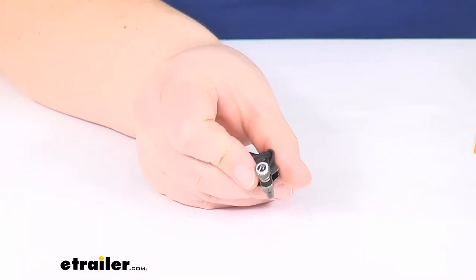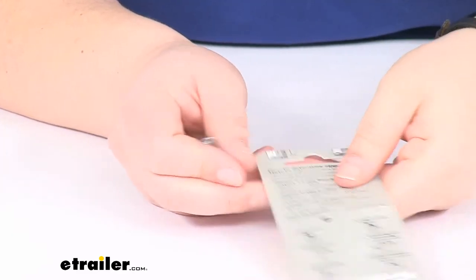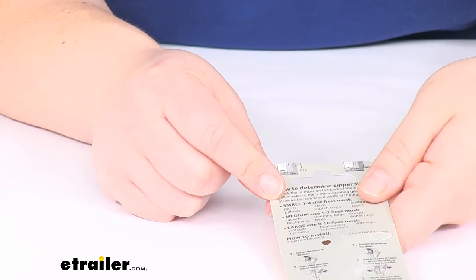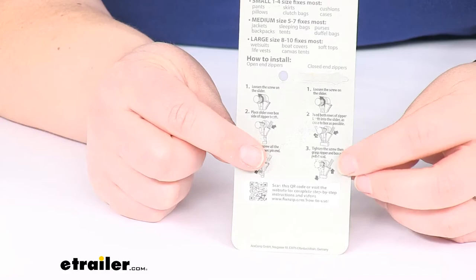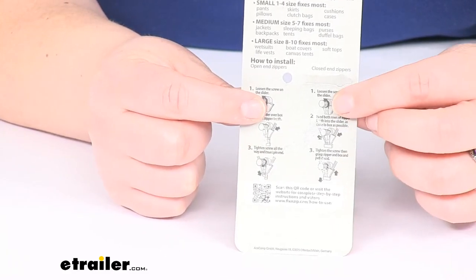This large size is going to be used for something bigger than a standard jacket zipper. If you're not sure which size you need, the packaging has a little ruler to help you figure out which one works for your application. It also has instructions on how to get it in place for both open-ended and closed-ended zippers.